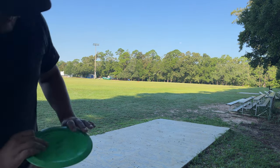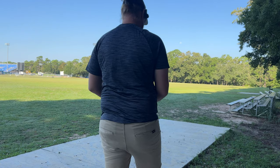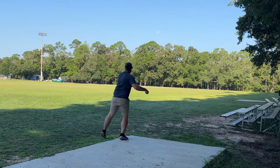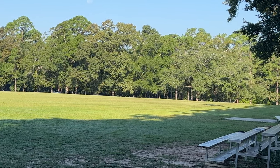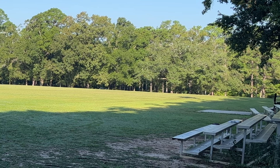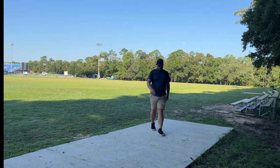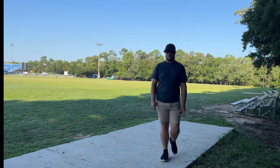I think the H7 is gonna be a little flippier, not gonna lie, but we'll see — this thing always surprises me. Yeah, I think that's a little flippier because it just went right for a good bit, didn't really want to come back, and I feel like I even put it on more hyzer.